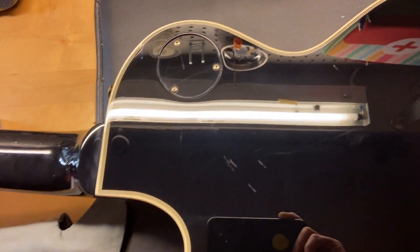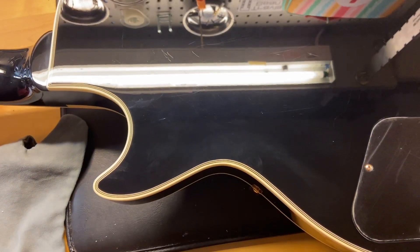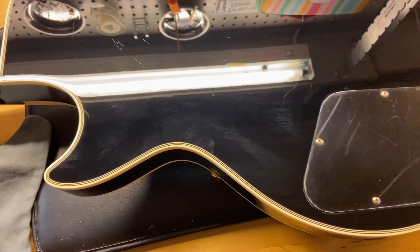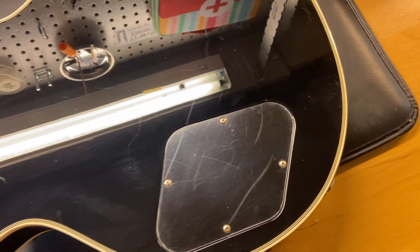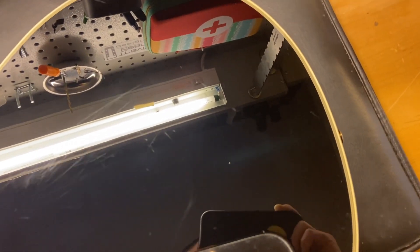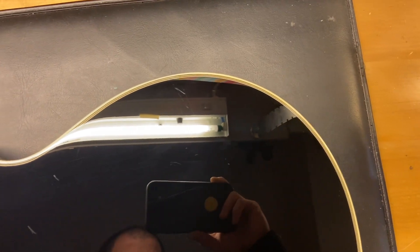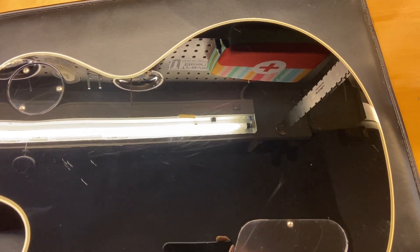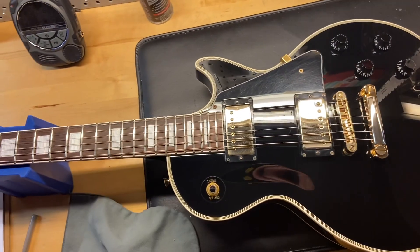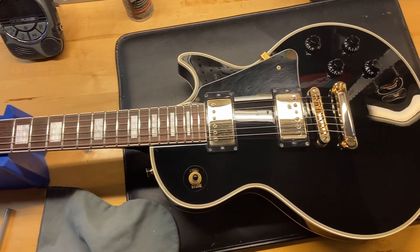The back of the top has just some light scratches and dings, nothing crazy. It's a black guitar — it just attracts smudges. We'll go ahead and get this one flipped over, and there we have it — the 2000 Bernie RLC 95 Les Paul Custom in black.